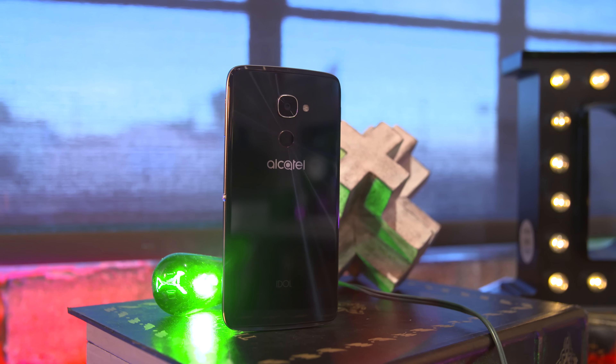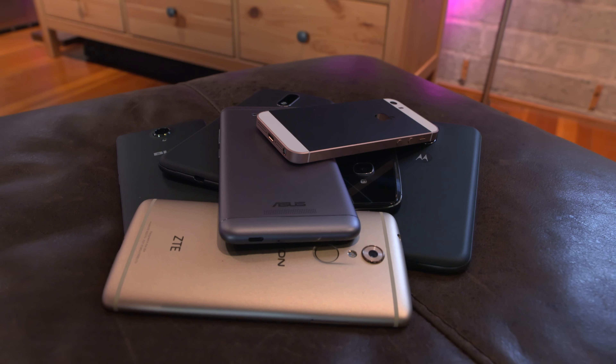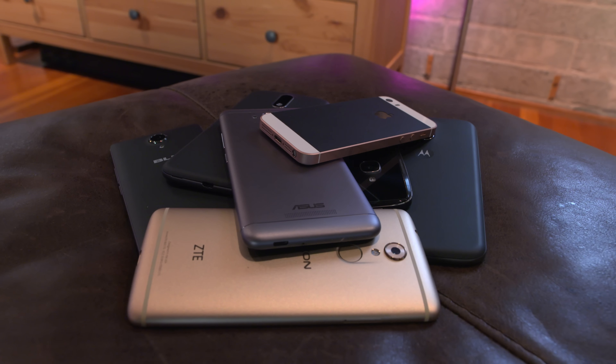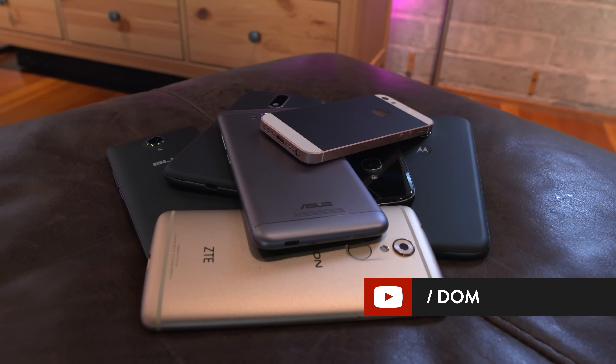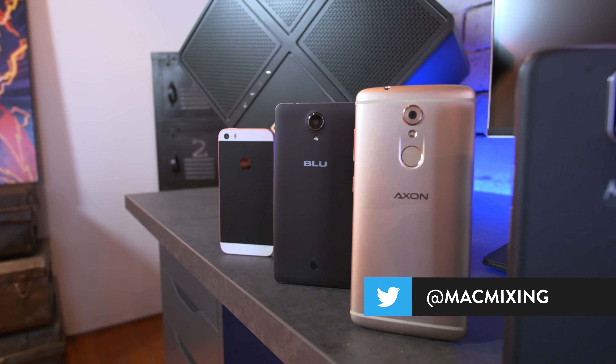At $399 I'd almost consider just saving up an extra $30 and getting yourself a OnePlus 3T, but this is a solid smartphone nonetheless. Before I get out of here, I want to know which of these budget smartphones are your favorites — drop a comment below or let me know if I missed one you feel should have been included. Be sure to leave this video a thumbs up and subscribe for a ton of awesome content coming out in 2017. Thank you very much for watching, this is Dom and I'll catch you in the next video.